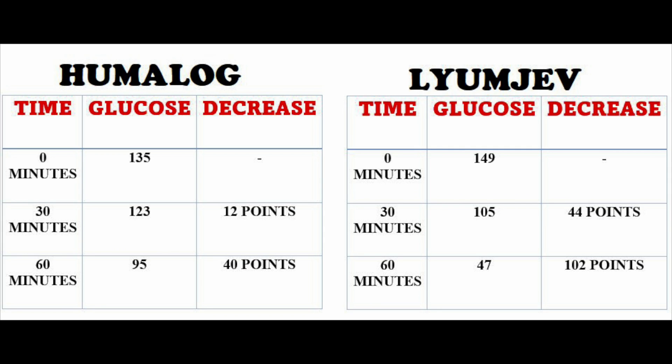At 60 minutes, Humalog had me down to 95. LUMJEV at 60 minutes had dropped me down to 47 — 102 points in one hour. We can see just how significant that difference is. That's what took me by surprise. Humalog has never dropped my blood sugar that fast. I wound up with hypoglycemia that I did not expect.